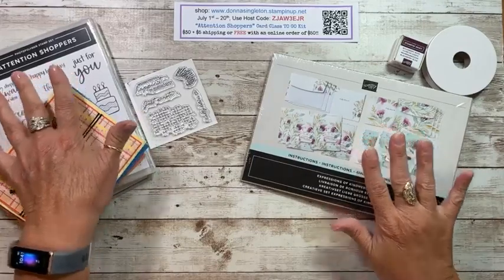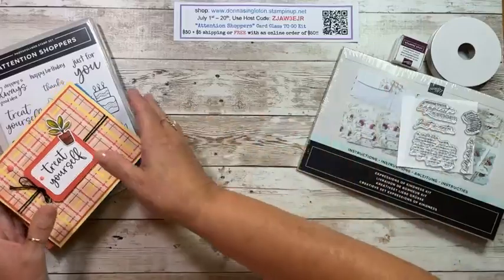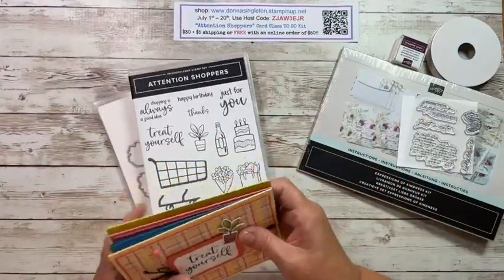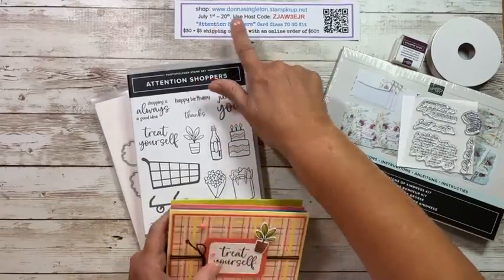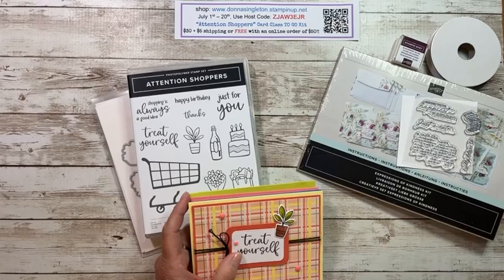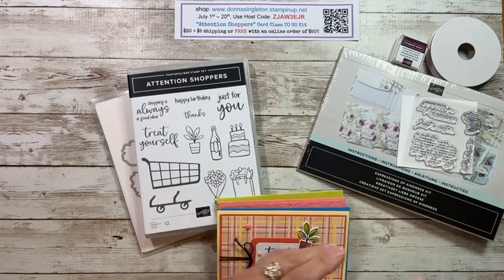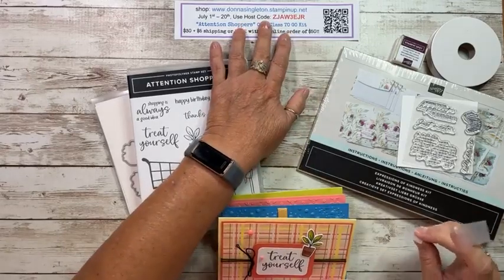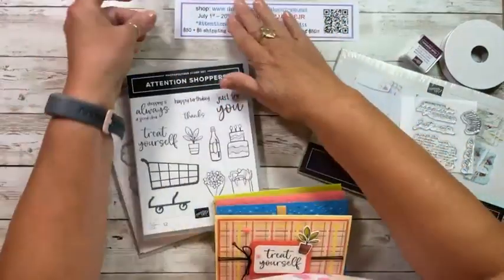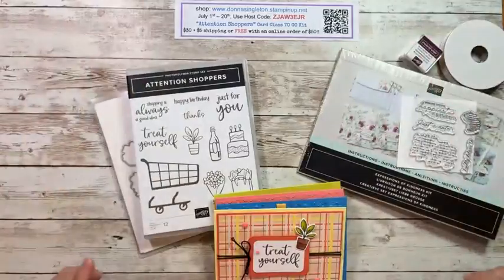This is my card class to go kit. If you shop with me between July 1st through the 20th, this host code and QR code will work. If you scan it, it should bring you right to using my host code, so you could try that.